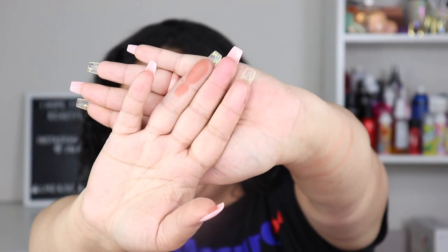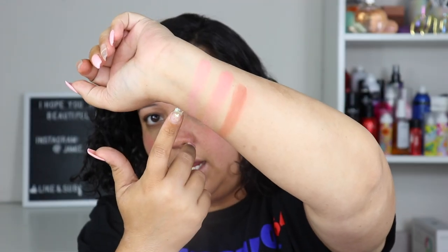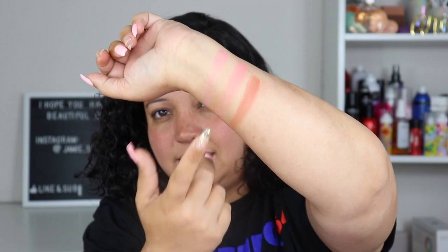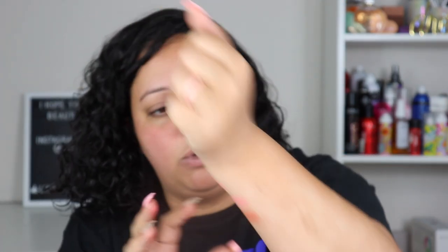Moving on to Soleil — I might be saying that wrong, comment below and let me know — Stargaze, and Gravity. These two are going to be okay for my skin tone, but this one's pushing it because again this is on the lighter part of my arm. Soleil might be a little too light, though I might be able to build it up. I don't really prefer shimmer so I might try to use it as a highlight and see how that goes.